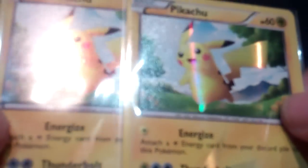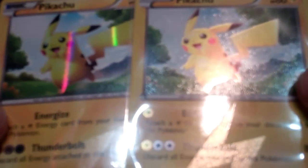Other than that, these cards are virtually identical. The energy symbol, the word 'basic,' all the art foil, and so is the rarity and the set symbol.